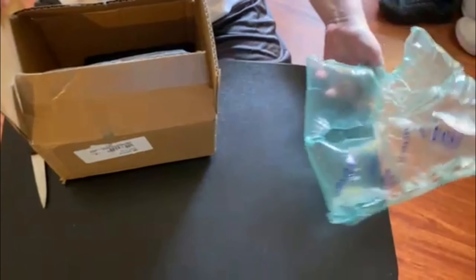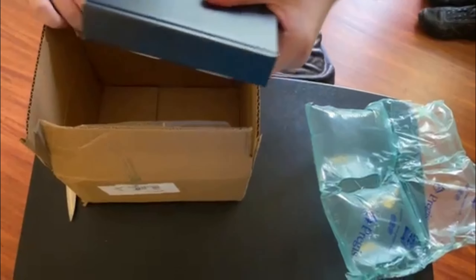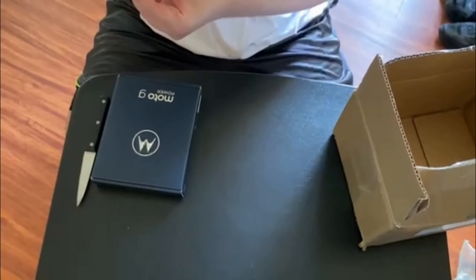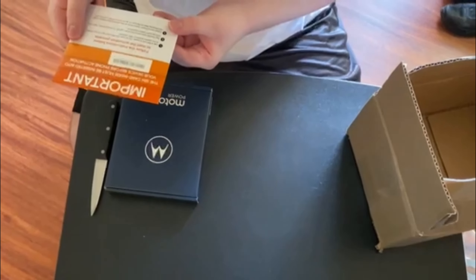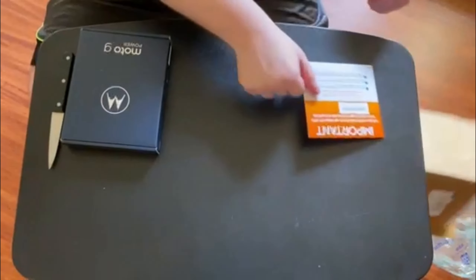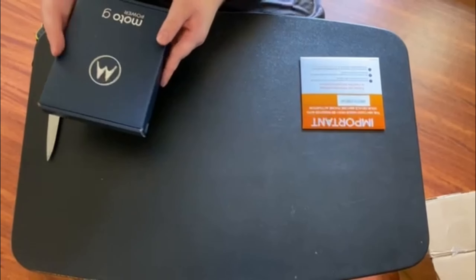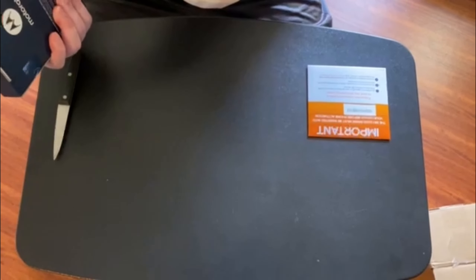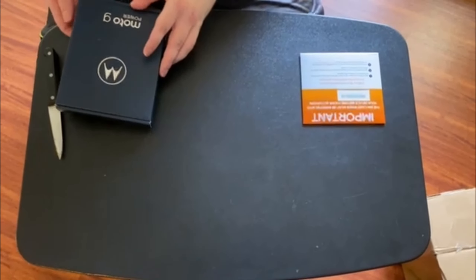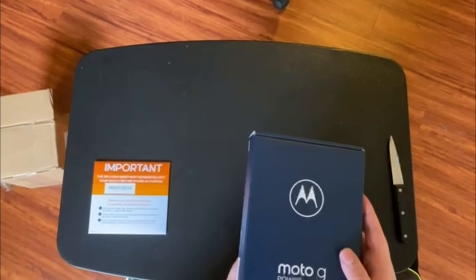We got some inflated wrapping, and look at this — it comes in a case, which is interesting. This is important: the SIM card inside must be inserted into your device for phone activation, so that's very important. I'll take care of that today. But look at this Moto G Power — I was not expecting it to come in such a neat case, but it does.